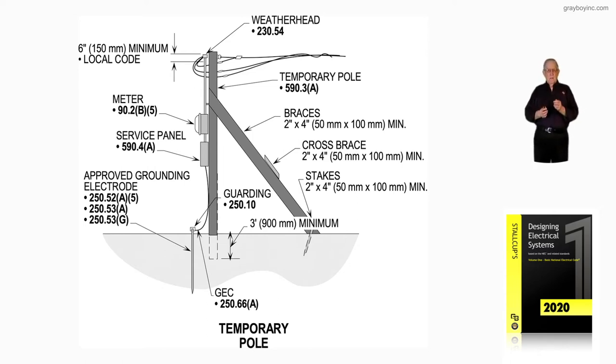And the service equipment. Notice in Article 590 — I believe it's 590.3 — service equipment has to be installed exactly in accordance with Article 230, but the rest of the wiring for the construction period can be less than what the code would require. Notice you have a service panel there, 590.4A. The meter is 590.2B5.